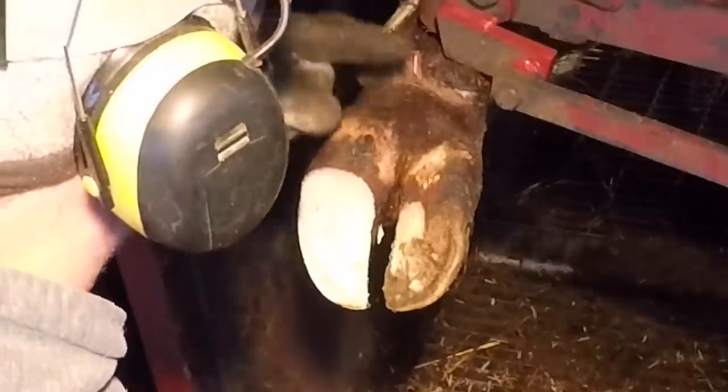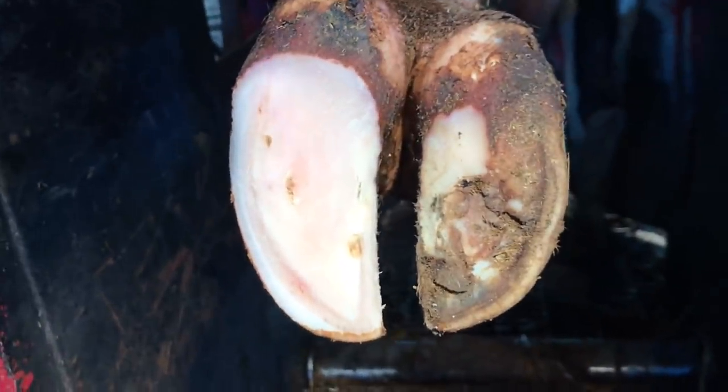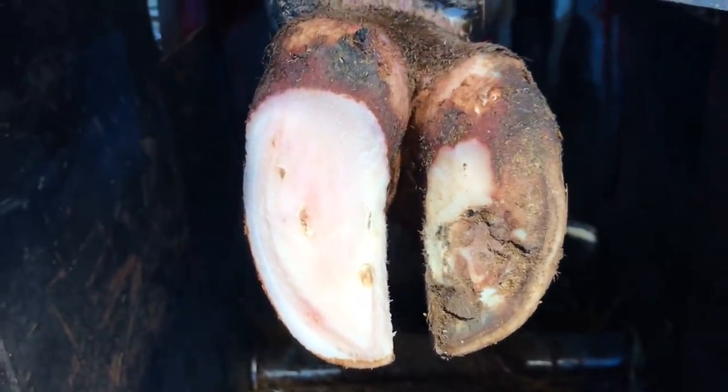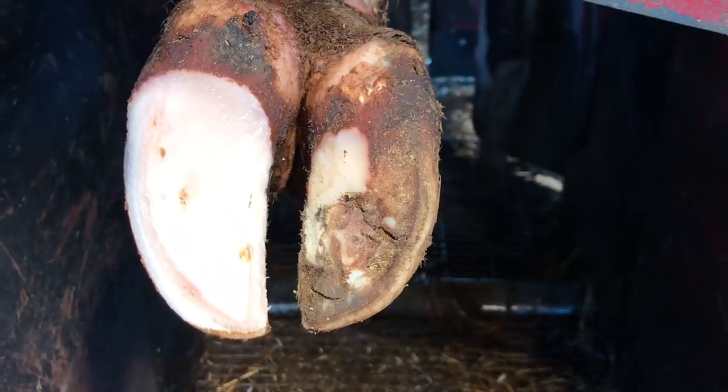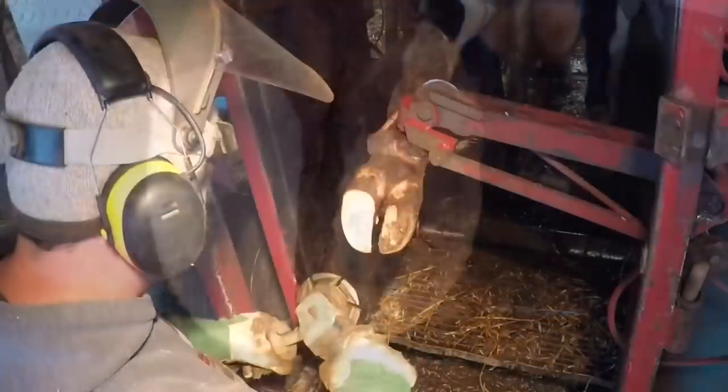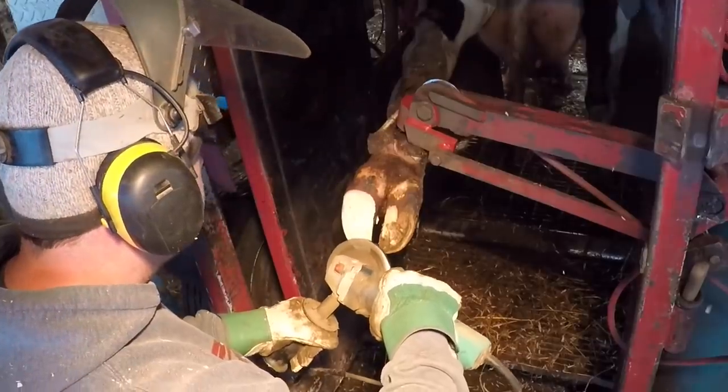The next thing I'm looking for on this foot is any breaks in the skin that could lead to an abscess. Down by the white line area there's a spot that can be problematic and signal an abscess. Even though this toe is very tight and I don't think it's an abscess, it's a spot I want to investigate just to make sure and rule that out. You'd hate to overlook an abscess spot, so I'm going to take that out and investigate.